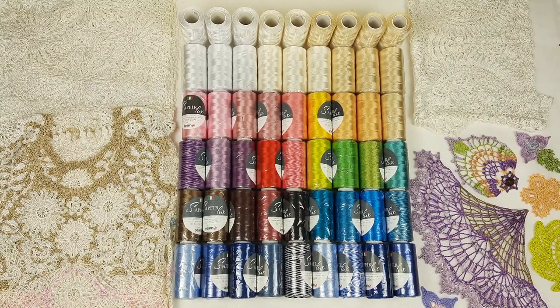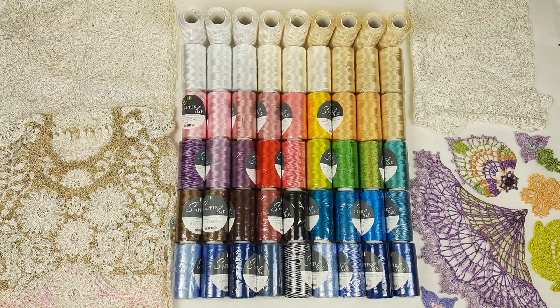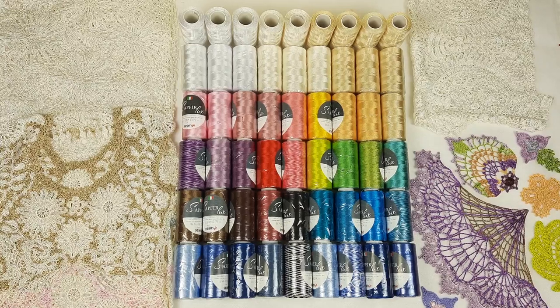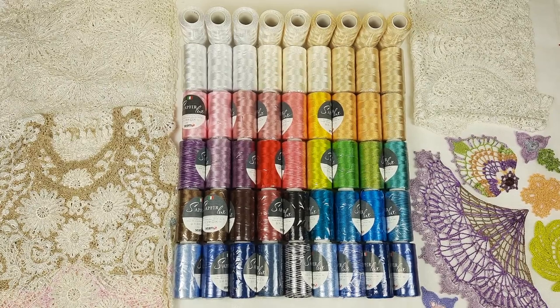Thank you so much for watching! I wish you inspiration and beautiful crochet projects. Try working with these high quality threads — I am sure you will love them and get amazing results. Thank you for watching, and bye bye for now!